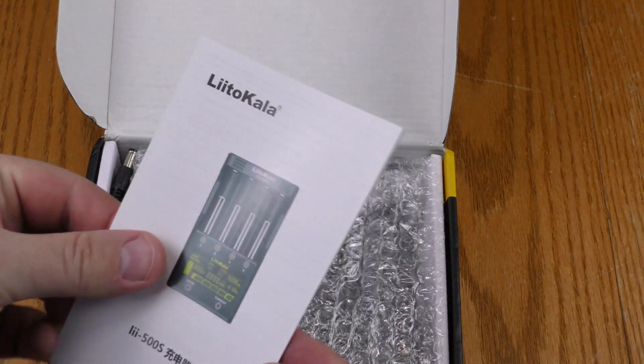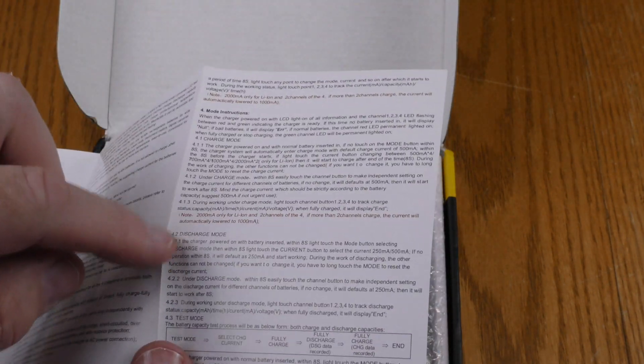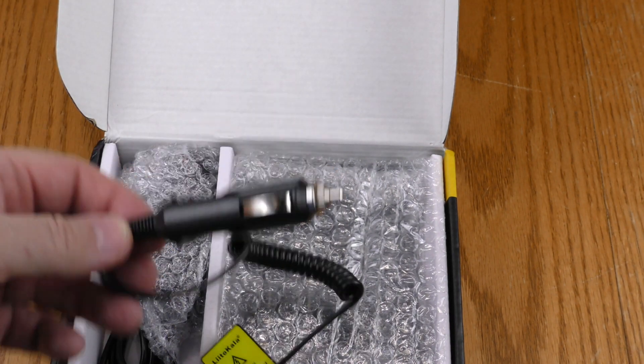Opening the box, here are the instructions with English warnings, features, and modes that I'll read over later. It also comes with a car charger — that's a nice surprise I didn't expect.